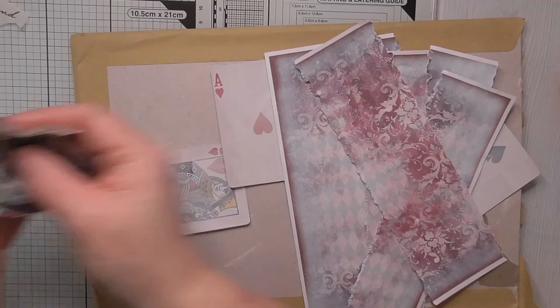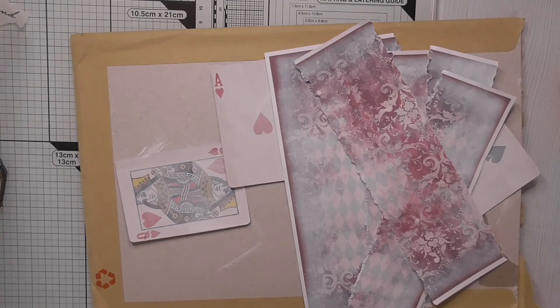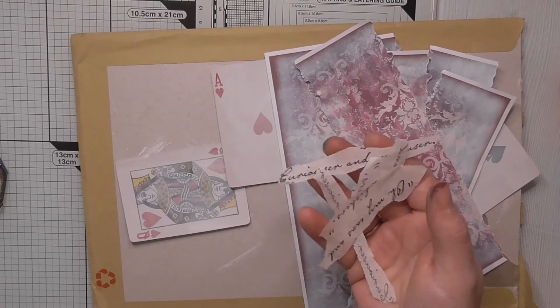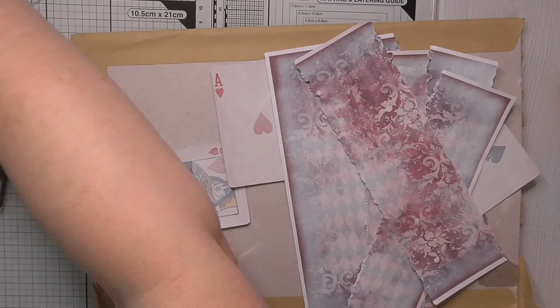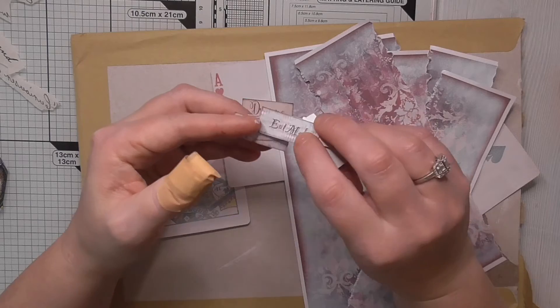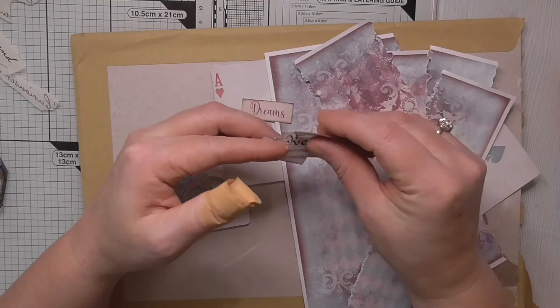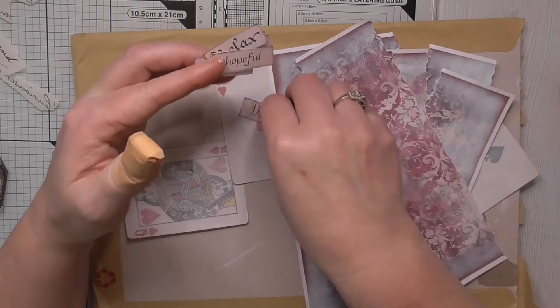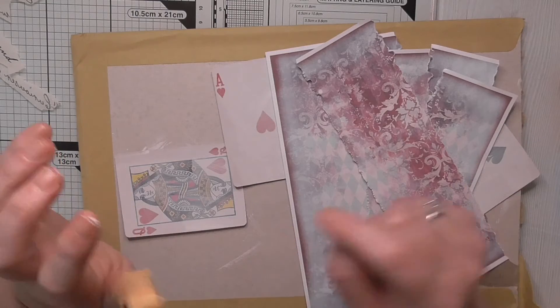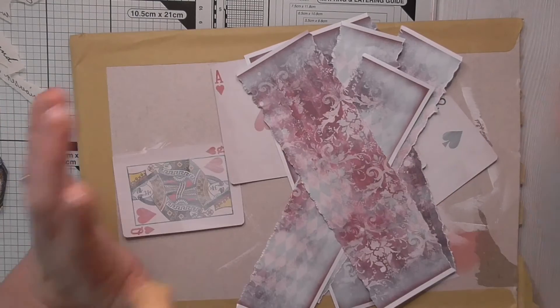I've got four images. I've got some florals, some words that come from the napkin that are Alice themed, and I've got these words which have come from this dark purpley coloured kit. I can't think of the name of the kit, but these words are in it. I've pinched those from there. I've pre-gessoed, so let's get cracking.